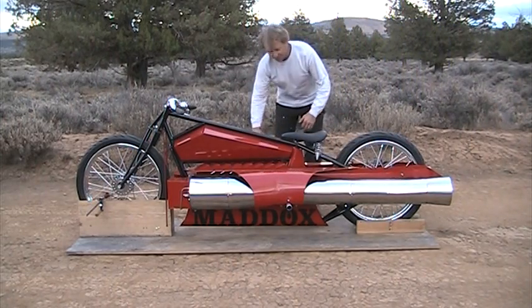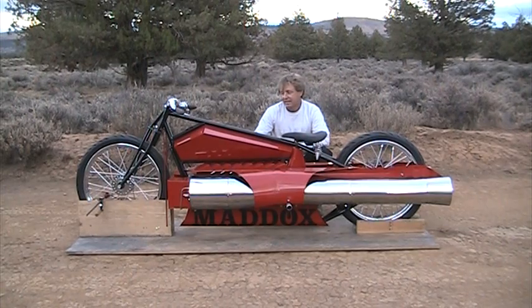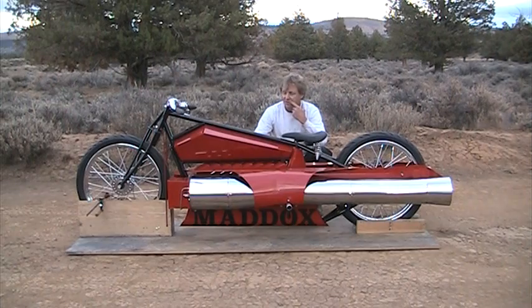I'm Bob Maddox from Medford, Oregon, the jet bike and big pulse jet engine builder. I'm out here in the desert, my test spot in the desert out by Clamont Falls, Oregon. I came out to do a final test on the jet bike before we do a serious run on it and get it sent off.